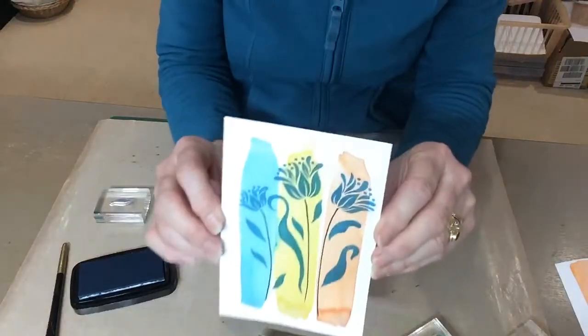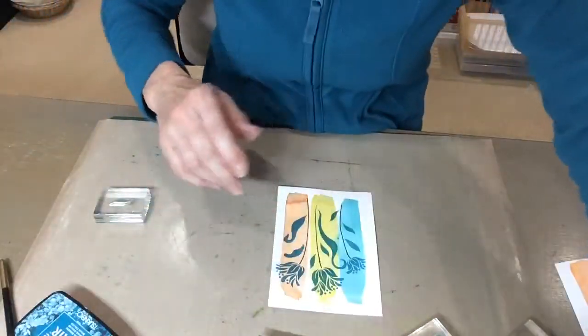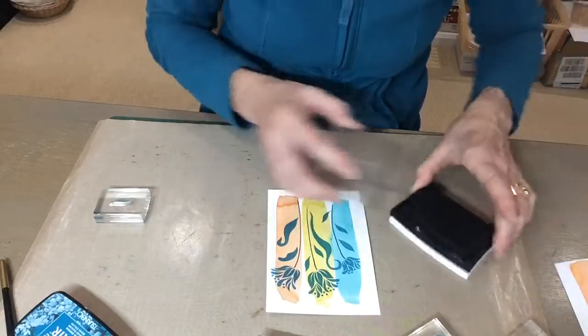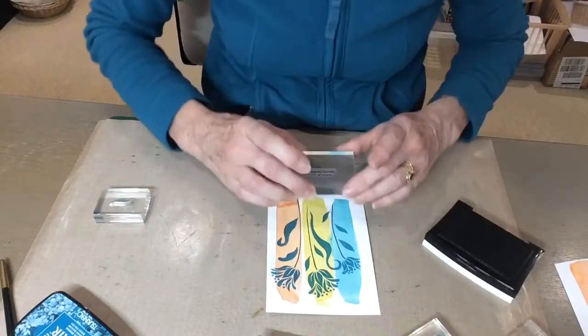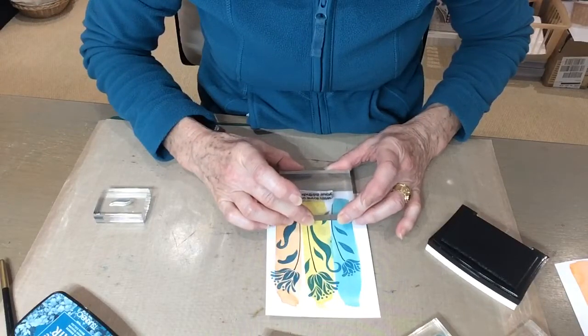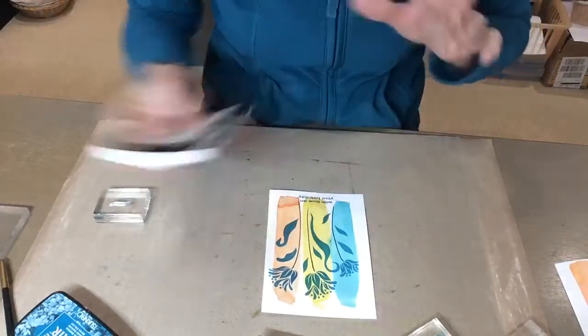So there are my leaves in position, and the greeting is going to go at the bottom. I'm going to stamp that in black, right at the bottom in the middle, over some of the colour just a tiny bit. There we go.